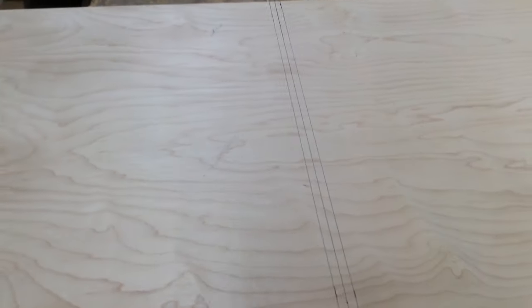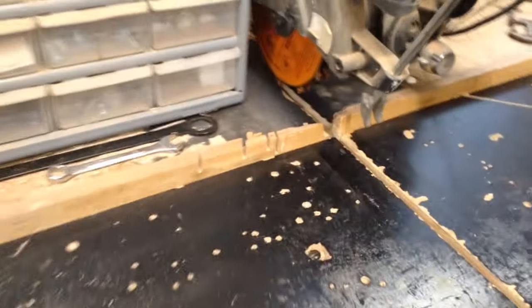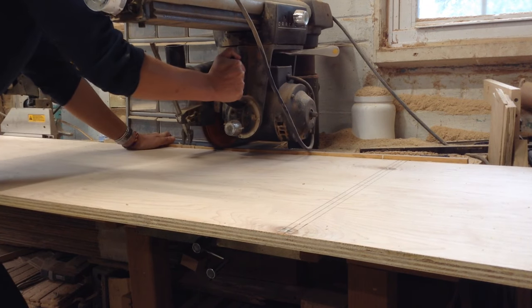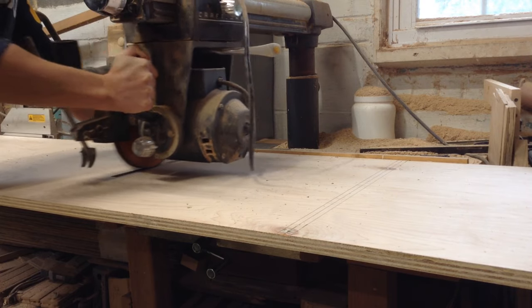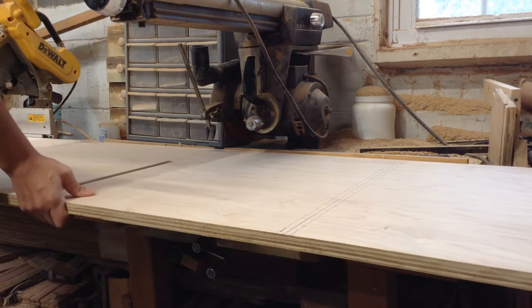I have all the dados laid out for my top and my back and then I did a test fit to make sure everything will fit into place. If you're buying a large stack of plywood, especially from a place like Lowe's or Home Depot, they're not always the same thickness so make sure you measure all your materials before doing this. More than once I have cut 23/32 or three-quarter inch dados based off of one piece of ply only to find out that one was odd-sized and my other ones don't fit — so just make sure to do that.